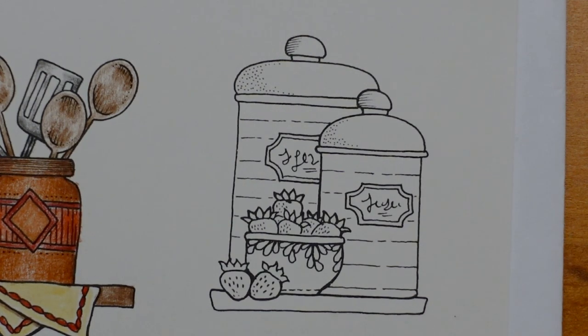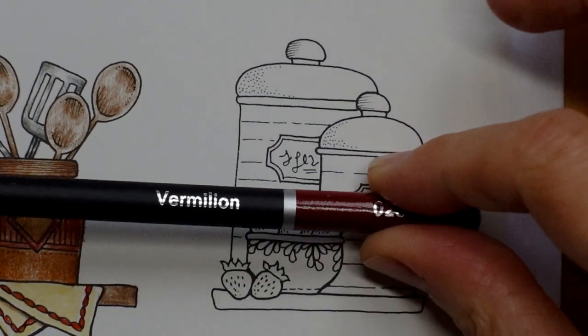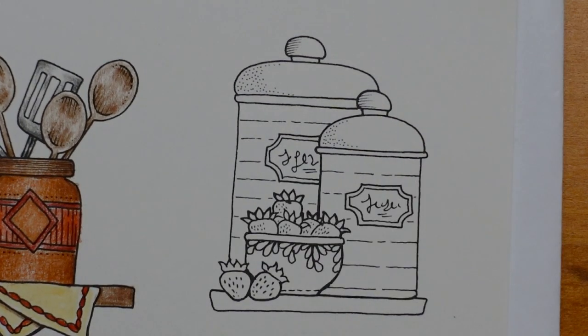We have some strawberries today with our jars. I'm thinking these storage jars like sugar, flour, that sort of thing. I'm trying to look at the colours I've got and thinking about what would make the best strawberry colour, and I'm thinking the vermilion is probably closest. I'm just going to start with those. Here's my vermilion — I need to sharpen it actually.